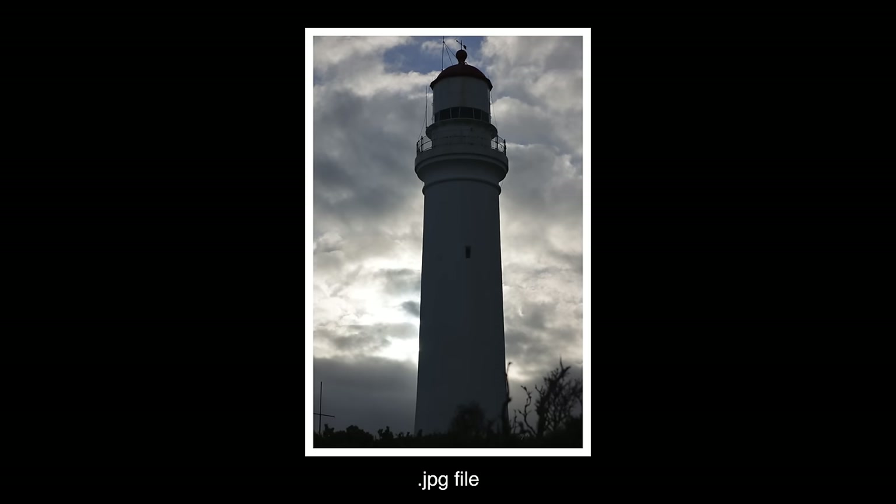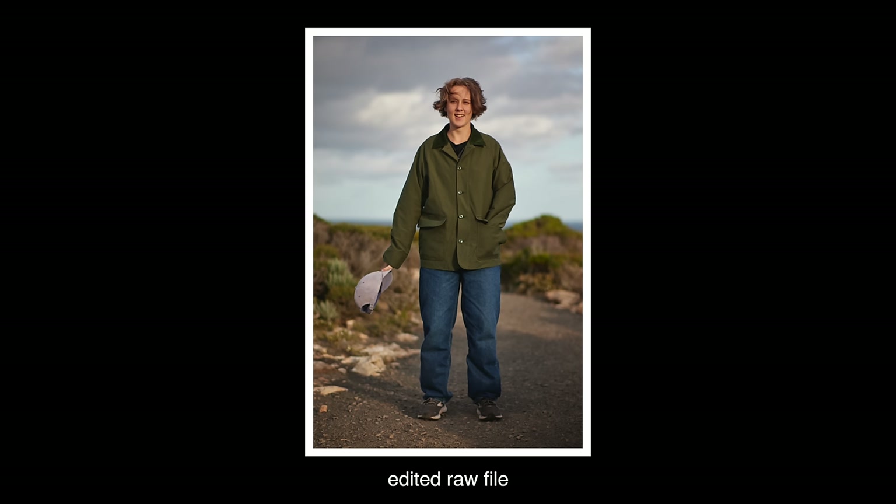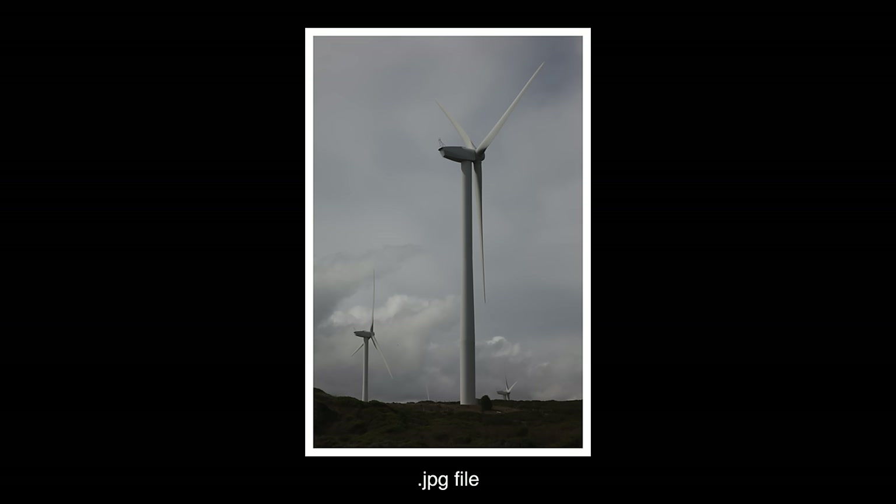If you put your camera into RAW mode, it takes all that information from the sensor and writes it to a raw file. A raw file isn't easy to share on social media and requires an editing program — though most high-quality editors now handle raw files. It's a bigger file, and generally you do have to edit it and convert it to JPEG before sharing.